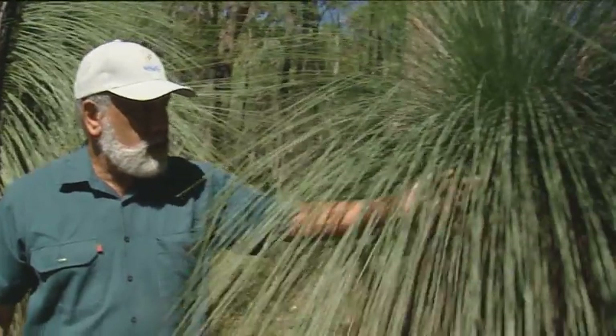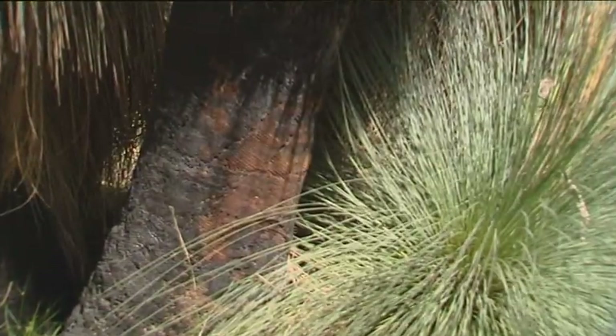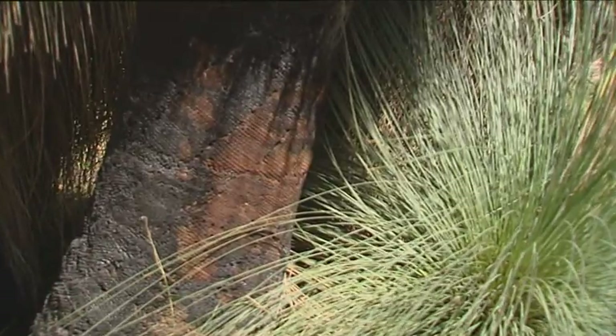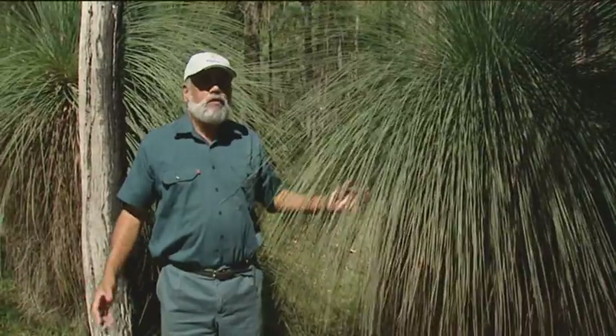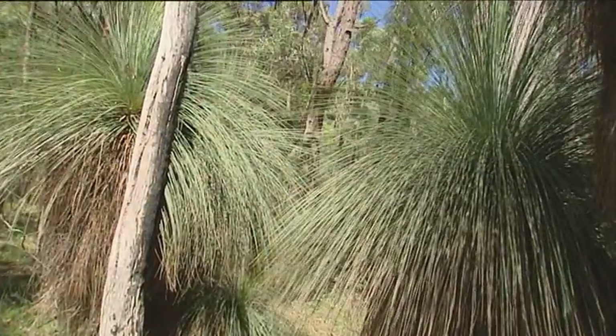They also used this for ceremonial purposes — the fronds on the top. Typical of all native vegetation, it is available for Aboriginal people to use for all sorts of purposes to survive off the land for thousands and thousands of years.